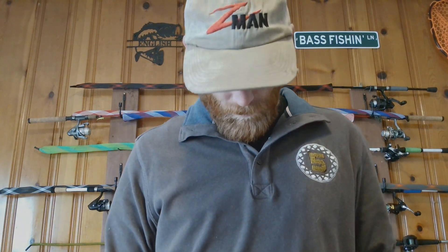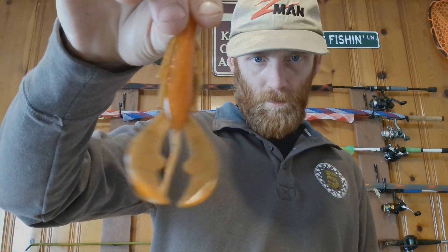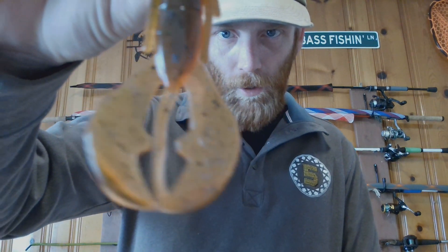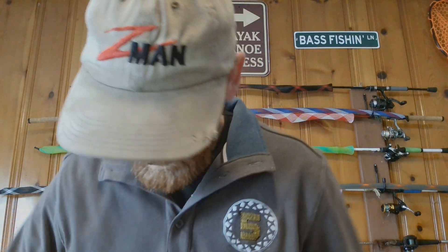I got another bag in the Bamacraw pattern. I love how he's got the black mixed in right there with the claws and the orange. This is going to be really really deadly on a shaky head or just plain Texas rigged with tungsten. That LA Crawl — I know some spots where I can Tokyo rig that and it will work really really well.